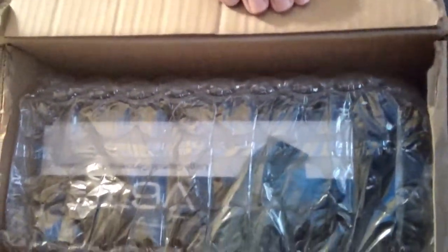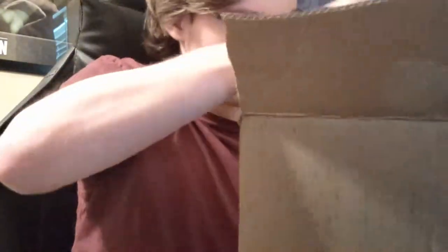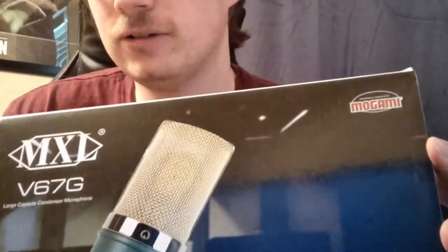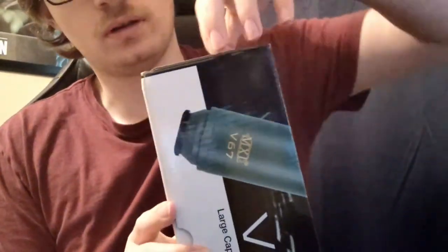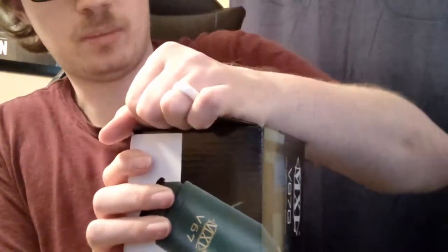Looking in the package, we've got the microphone and some very fun bubble wrap that will be popped later. There's a receipt in there as well. Here it is — here is the microphone I chose: it is the MXL V67G. Like I said, I am tired, so a little bit spacious here. Let me open this up — I don't really want to rip the box, kind of want to keep it.